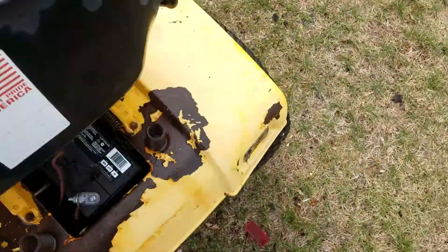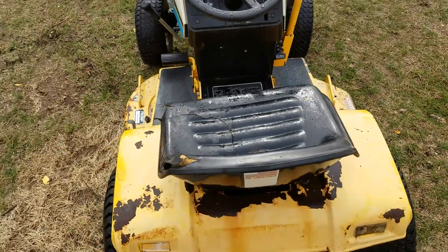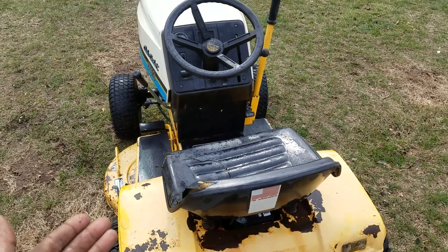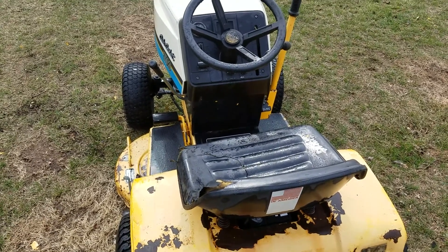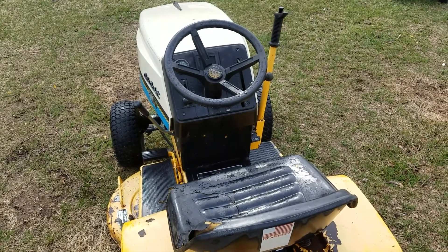I just put a brand new battery in it. The story is I got this more in a package deal with like six others. From the looks of it, it was sitting for quite a while — I'm guessing five years somewhere around there at least. The motor runs perfect; it smokes a little bit on startup, not too bad.